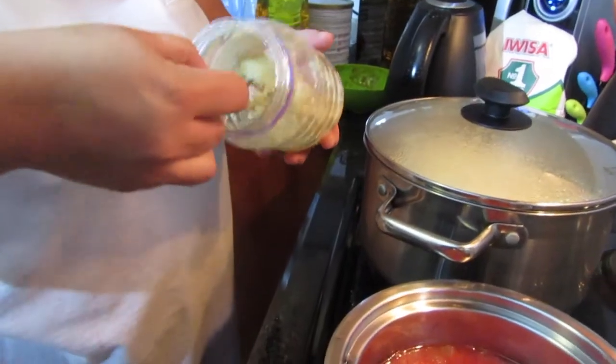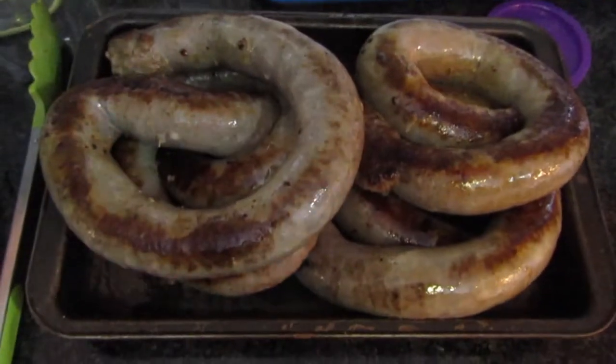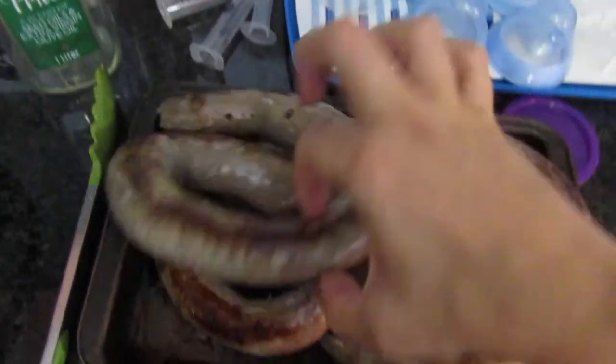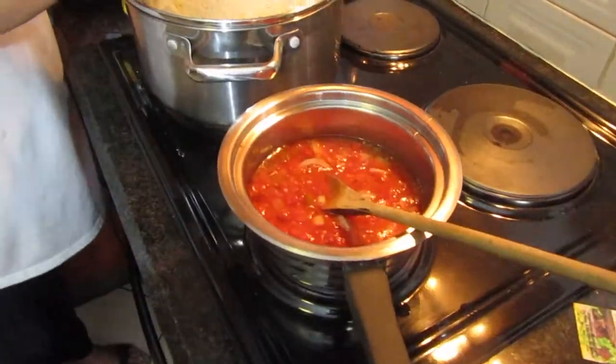A teaspoon of garlic and then just some barbecue spice. You will see that the wors is browned on both sides. So now I'm just going to put this in a 70-degree oven just to heat up.